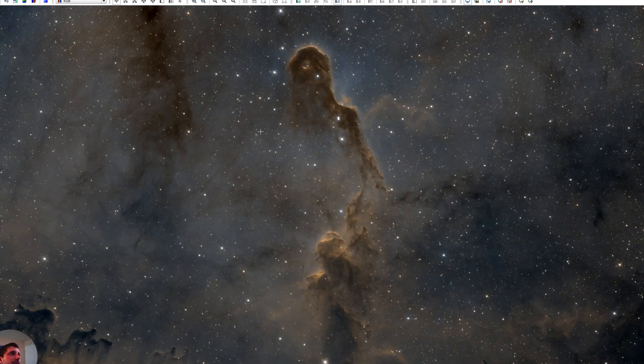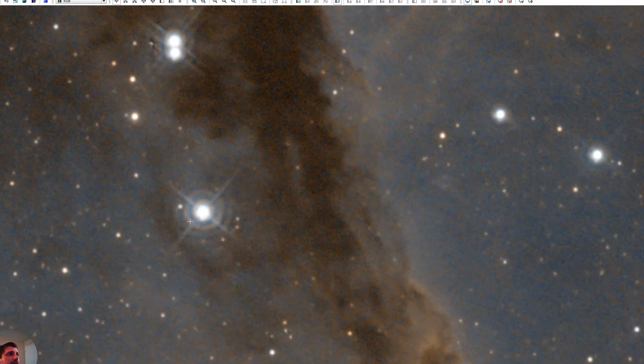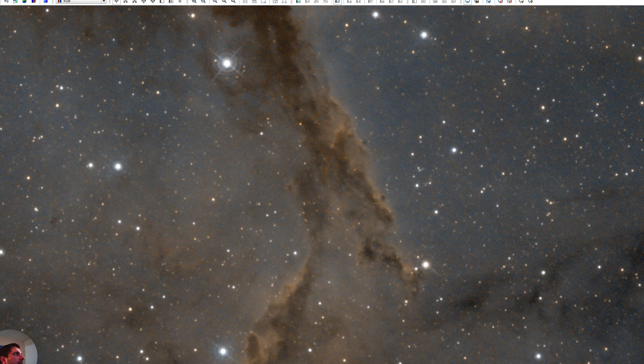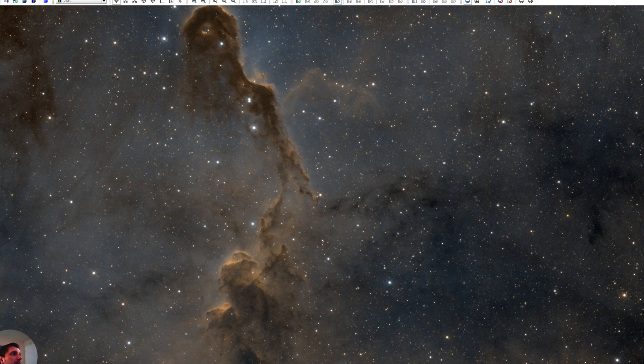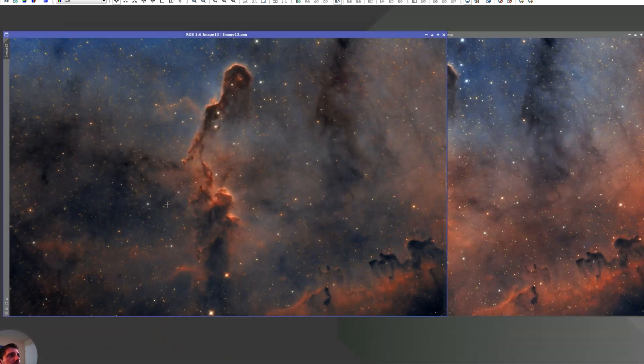I did a regular SHO — nothing too special: sulfur for red, hydrogen for green, and oxygen for blue. After that I ran Blur Exterminator, which reduced the stars a little but really brings out detail through deconvolution — like the details in the trunk at the bottom, the top, and even the little wisp up here. The data looks clean. I would stretch it, remove the green, apply an S-curve, maybe an HDR transform, then take it to Photoshop for color mixing and texturization.